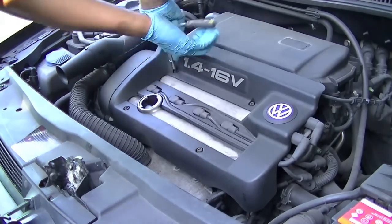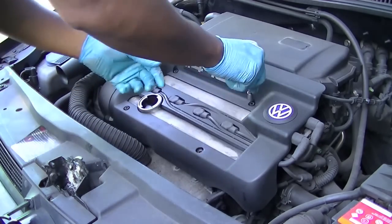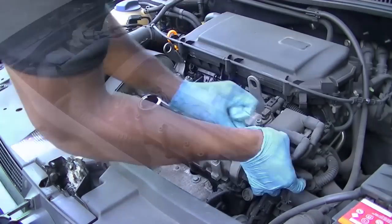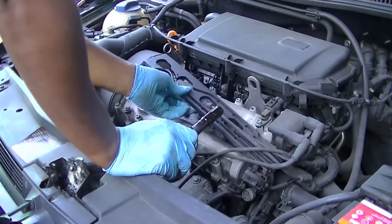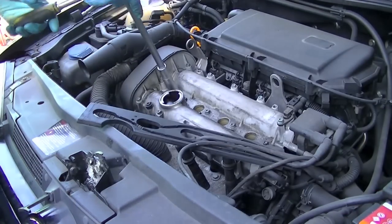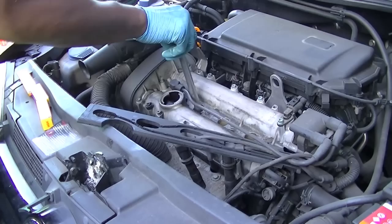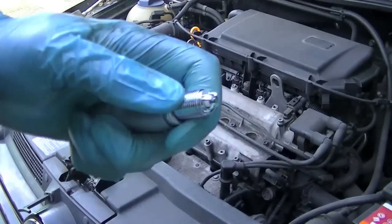Next, remove the engine cover. These are held in with five millimetre allen key bolts — I'm using a socket to take them off. Remove this engine cover before you can get access to the spark plugs. Once the cover is off, loosen up the wires — they hold a little plastic guide — and start to pull out the plugs. Remember not to yank on the plugs themselves because they will break. Loosen the spark plugs with the spanner, then undo the rest by hand to avoid any problems.